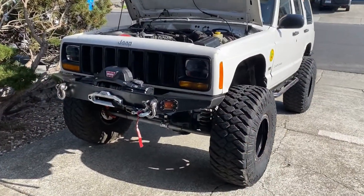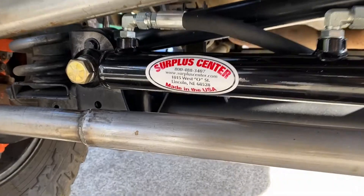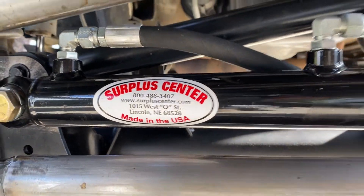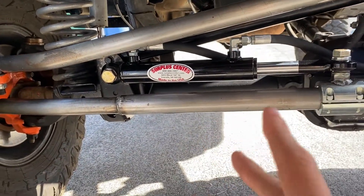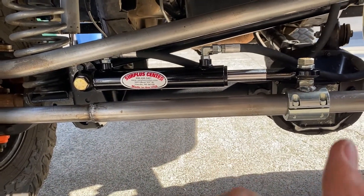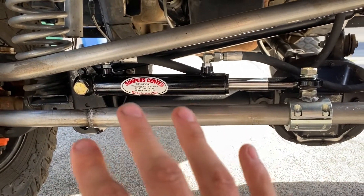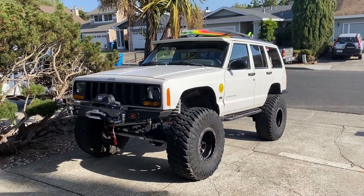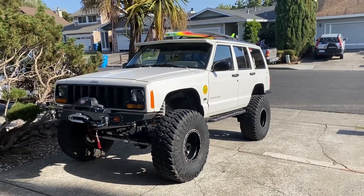One more thing before the outro: I bought everything from Surplus Center. I'd never heard of them before, but they did really well in terms of getting my stuff quickly, good prices, and an easy website. The part numbers I'm listing in the description are from them. I spent just under $250 including tax and shipping for everything — ram, fittings, extra lines, all of it. I hope this helps at least one person with hydro assist. If you have any questions, hit me up. Thanks for watching.